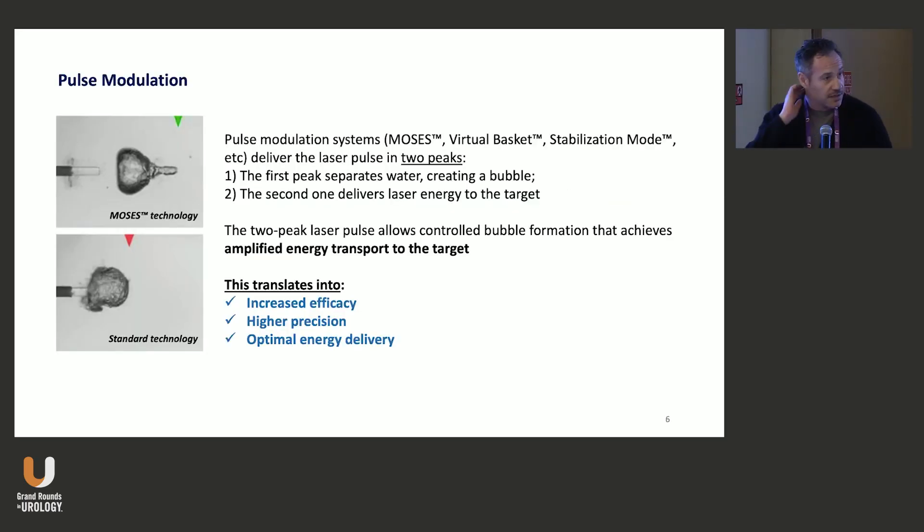Pulse modulation is something that has been recently introduced. All machines now may have features like MOSES, the virtual basket, or the stabilization mode, delivering the laser in two peaks. The first peak separates the water, and the second one delivers the laser energy straight to the target. This basically translates into increased efficacy, higher precision, and optimal energy delivery.